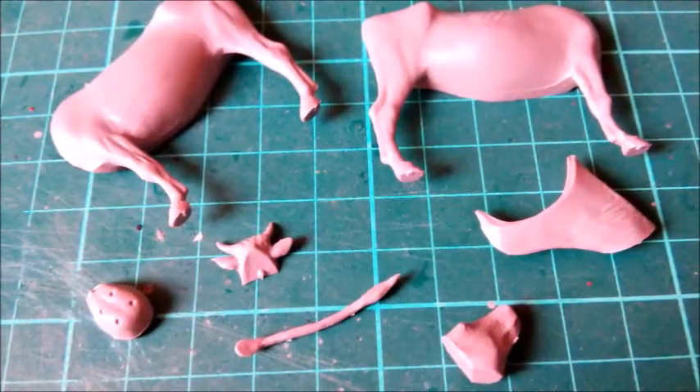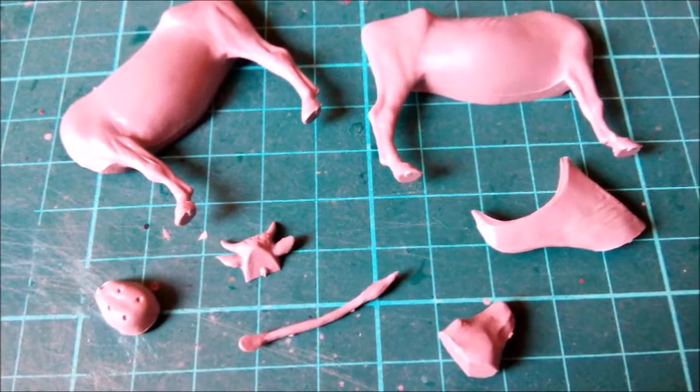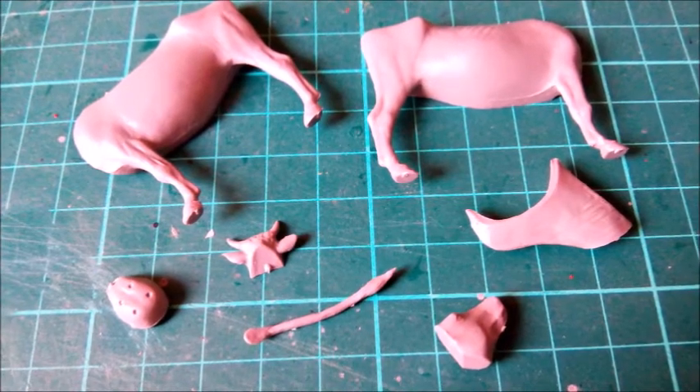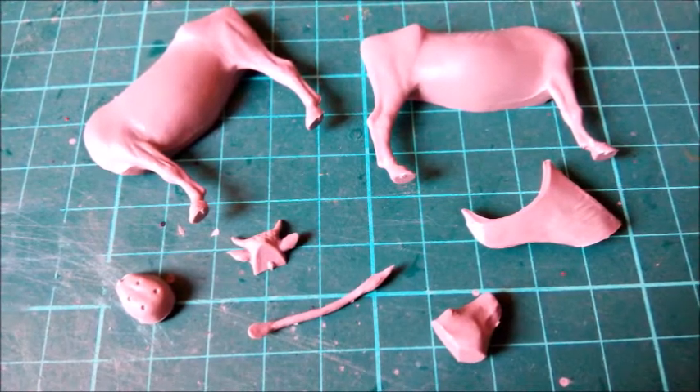The first farm animal I built was one of the cows from the Master Box set — Operation Milkman. She came in ten parts, including four teats. There were a lot of seam lines to remove. Most of them were just scraped off with the back of a number 11 blade. A little bit of sanding finished the job.